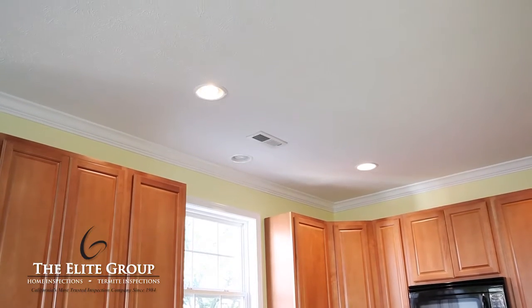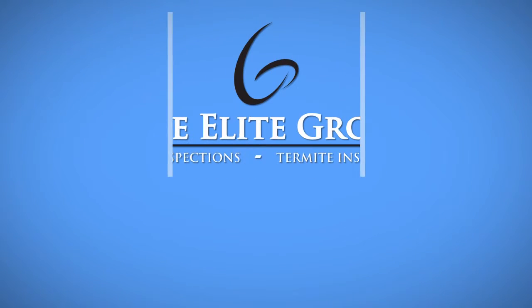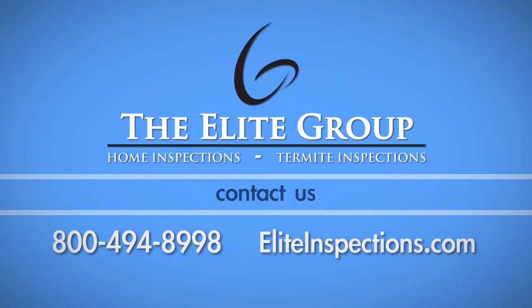If the nail pop is in the ceiling, you have to set the existing nail and then drive in a second nail within one inch of the old one, or the nail pop could reoccur. If you have any questions about this process, please call the Elite Group Home Inspection Service at 800-494-8998.